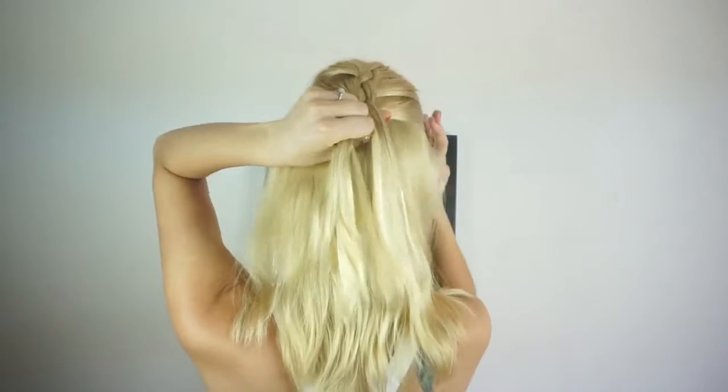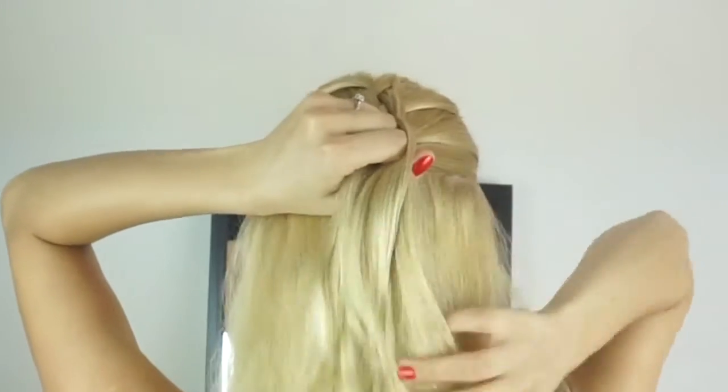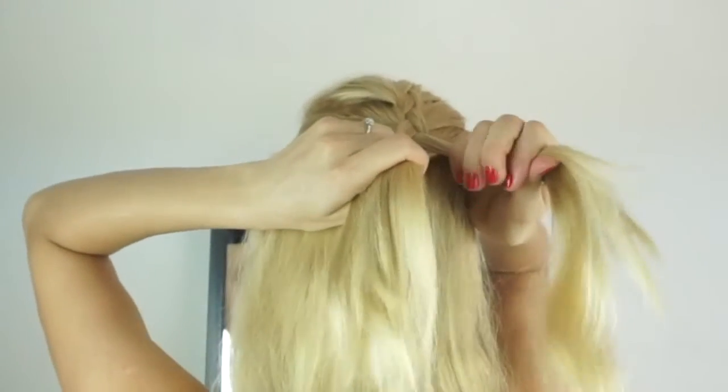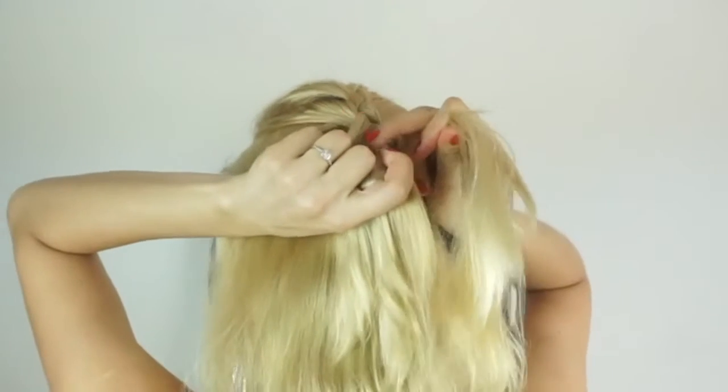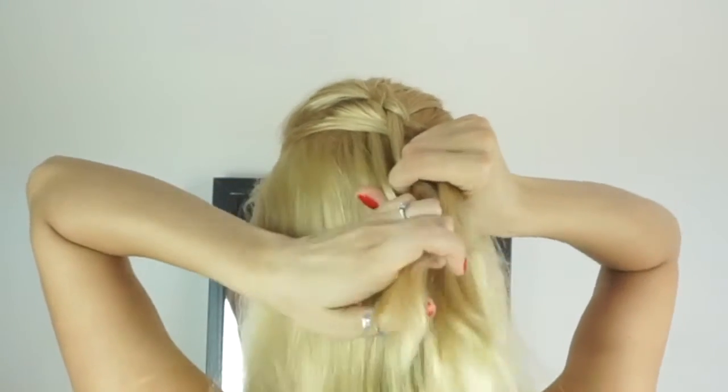And I will continue doing these steps. I will add in extra hair from the sides to both my strands, and then I will do that one stitch. So I'll always go from my left side and go over, under, over.